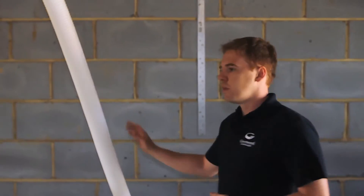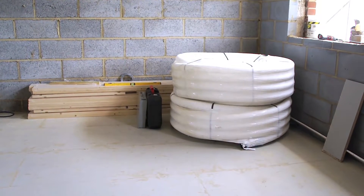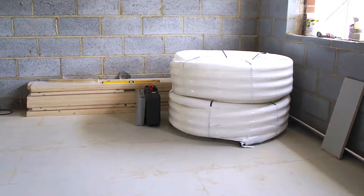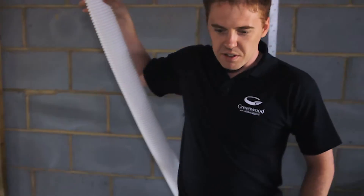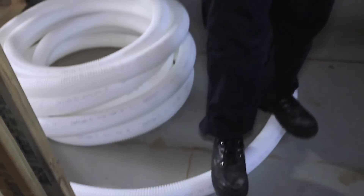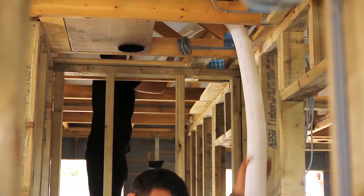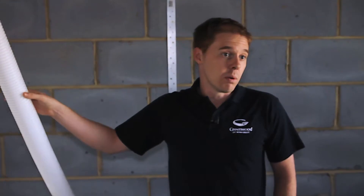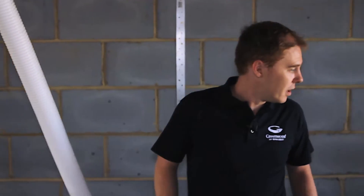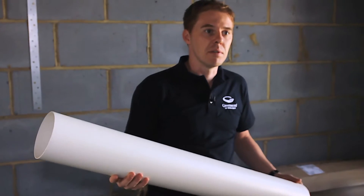Another benefit to this type of system is it comes in 25 to 50 meter rolls. You don't have to worry about crushing the ducting — you can stand on it, it can easily take my weight, all 17 stone of me. You drag it through the property in one piece, cut to size, and reduce any wastage that you would normally experience with your more typical 125 mil rigid PVC pipe.